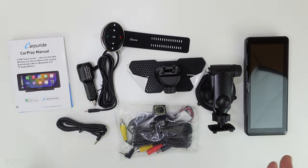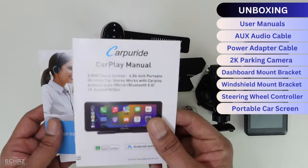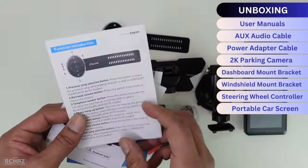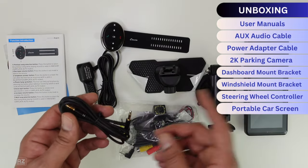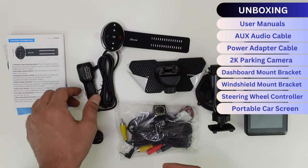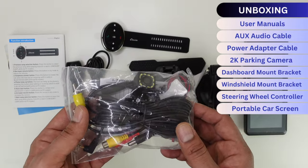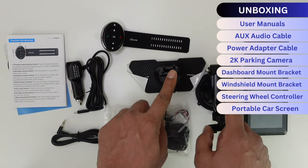This is all we get with this package. You get a user manual for the screen, an after-sales support manual, and another user manual for the steering wheel controller. Then you've got the aux cable to connect the screen with the aux slot in the car, a cigarette lighter adapter for power, and a rear view camera. You have the option to buy the screen with or without the camera.